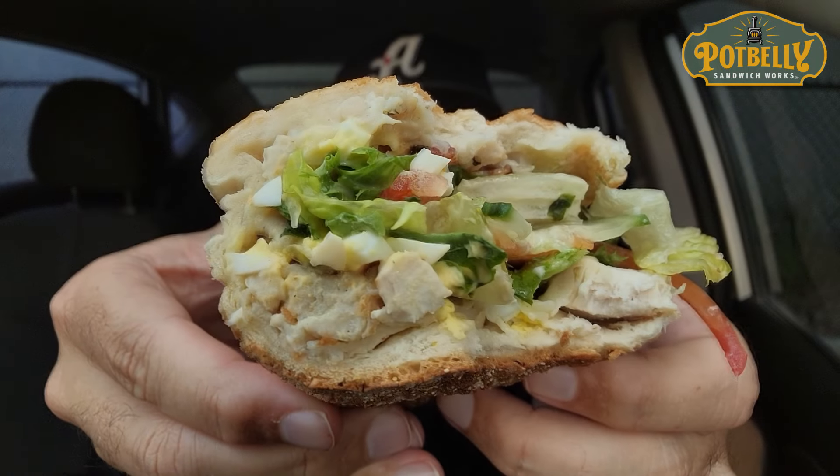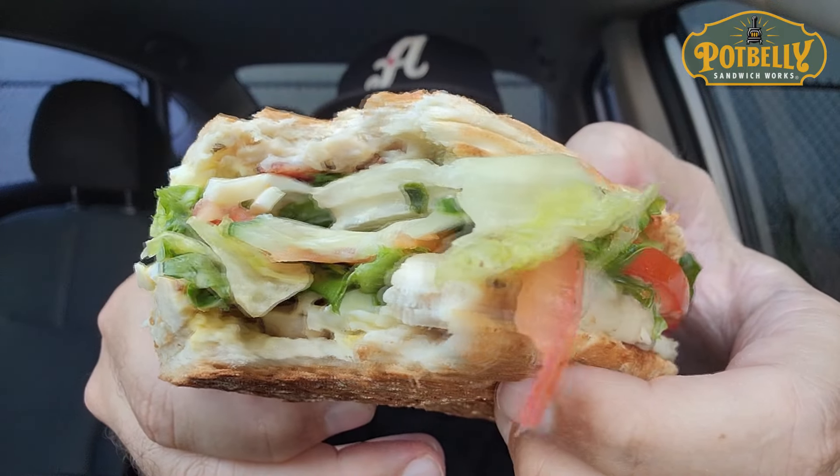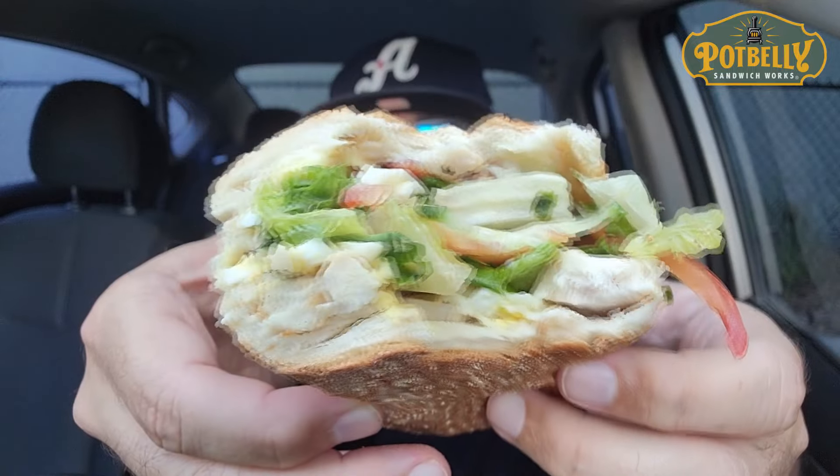That hard-boiled egg? I was like, what's going on? But I get it — Farmhouse Chicken Sandwich. I see where they're going with that, putting the egg in there. It just makes you feel like you're eating healthy. And I went with the white bread — you could have got wheat bread, but I went with the white bread.